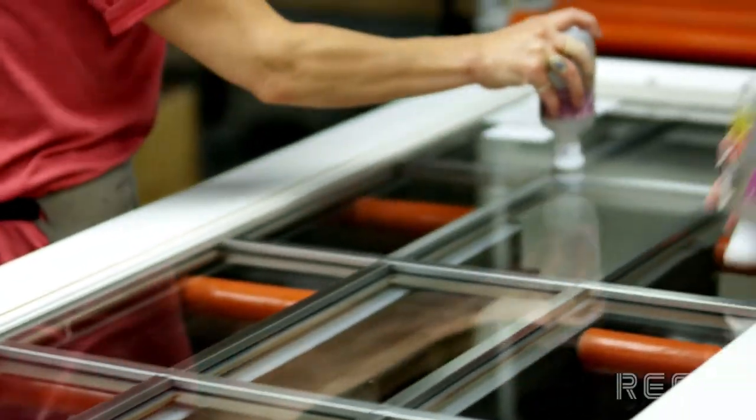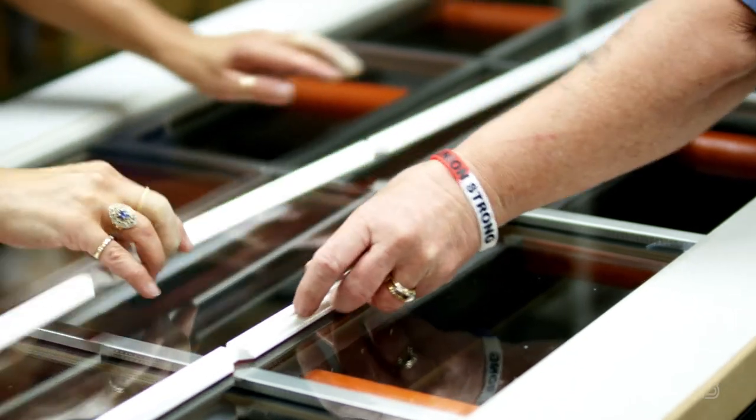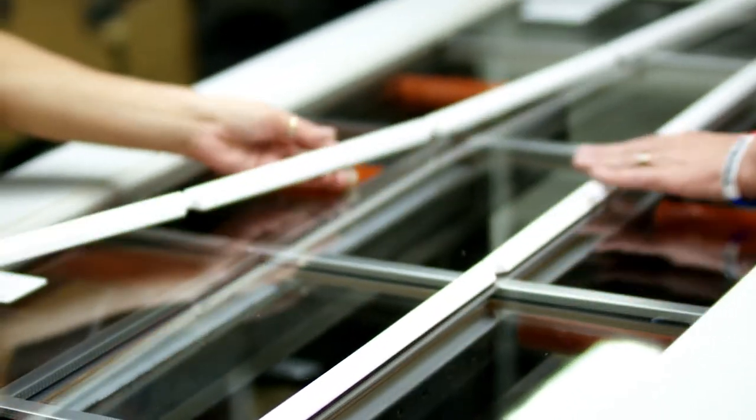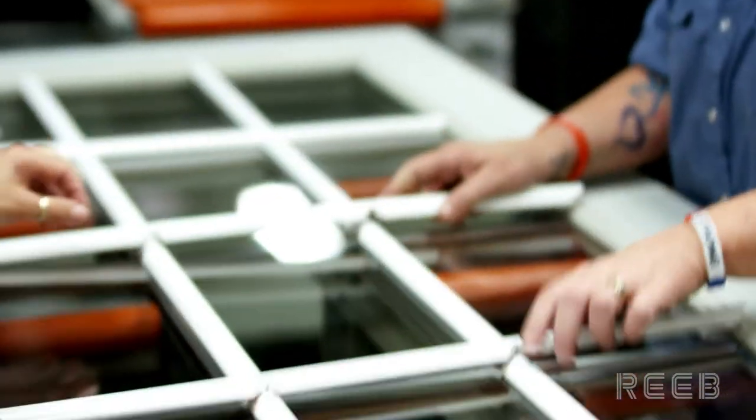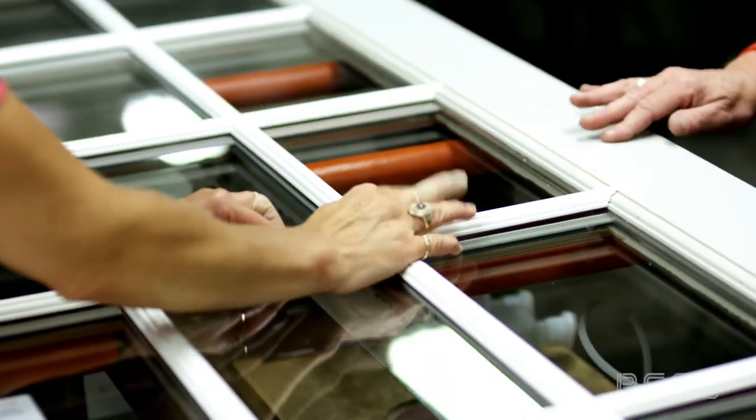Doors with simulated divided lights — a single piece of glass that looks like multiple pieces of glass — will be applied utilizing the same process. The SDL bars are then applied, which gives the single piece of glass its multiple pane look.